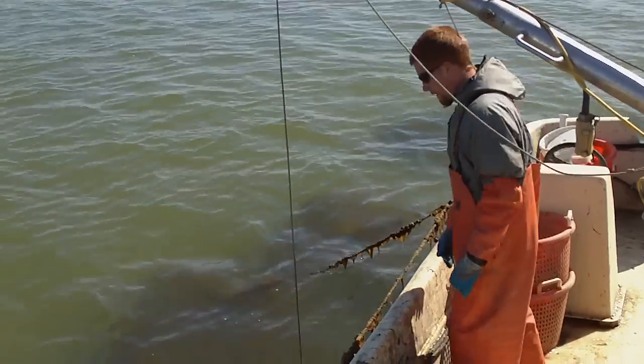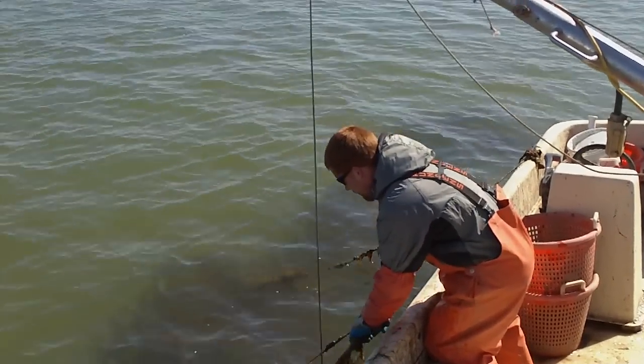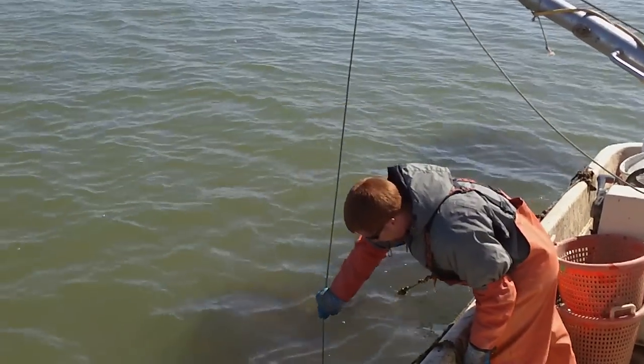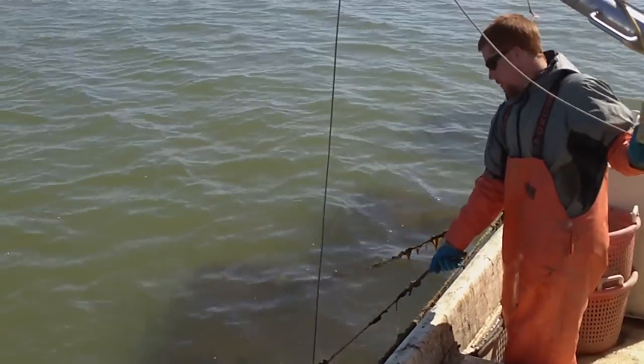Alright, we're out on the farm again, taking another farm video. We're actually checking our seed from last late June, I guess it was. This stuff was put in mesh. We're going to pick up one of these cages and check it out.